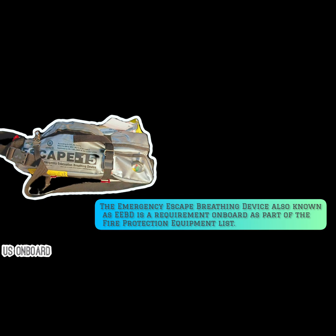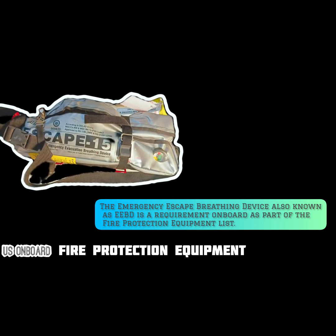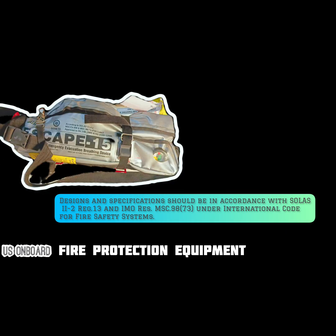The Emergency Escape Breathing Device, also known as EEBD, is a requirement onboard as part of the fire protection equipment list. Designs and specifications should be in accordance with SOLAS 2-2 Regulation 13 and IMO Resolution MSC.98-73 under the International Code for Fire Safety Systems.